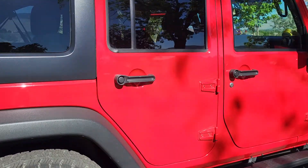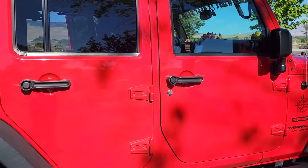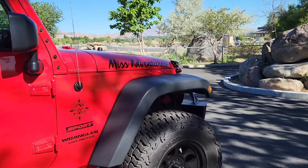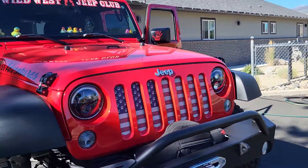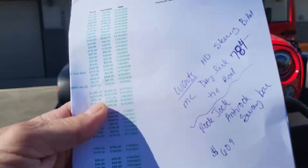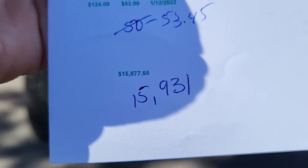And I think that's it. I know it doesn't seem like a lot, but it really was a lot. And so the grand total for what I have spent on my Jeep since I bought it is — I know — a lot.